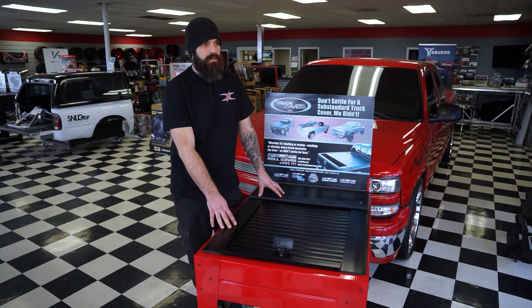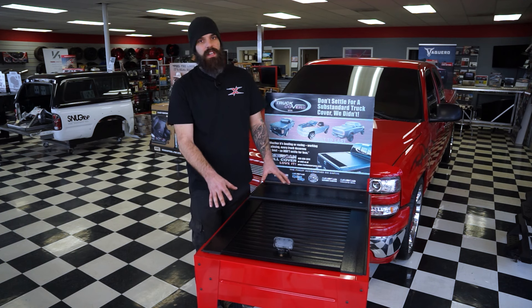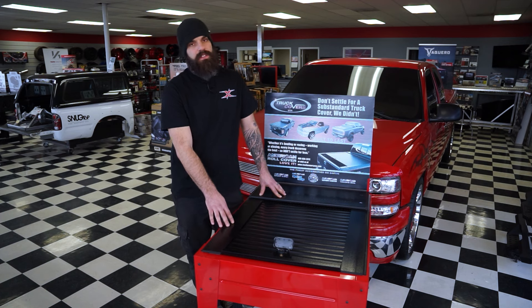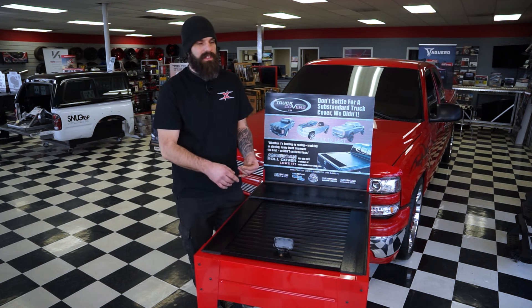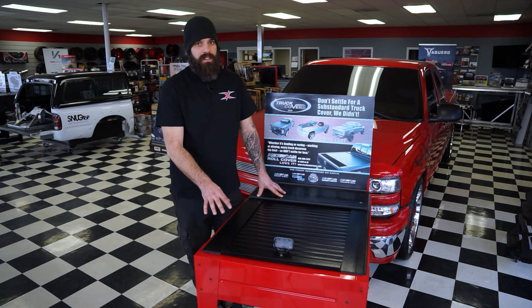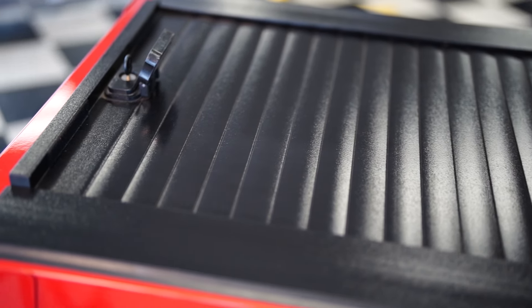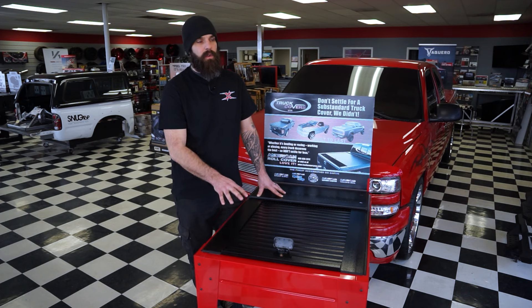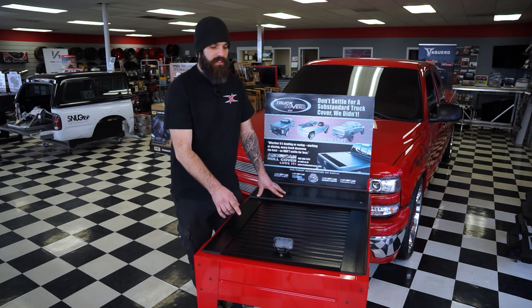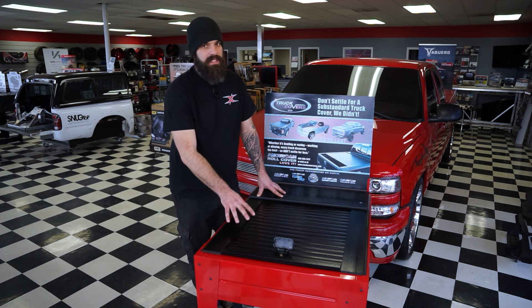When it comes to rolling covers, these are going to be some of the most secure covers. I will be honest with you — if somebody wants into your bed cover, they're going to get into it. What it boils down to is how long it takes them. These covers, I've had to break into a few of them because customers lost a key — they do take a while to get into and you have to know what you're doing. One cool fact about a locking cover is if the cops pull you over and they want to search it and it's locked, they actually have to get a search warrant to get inside the bed cover.